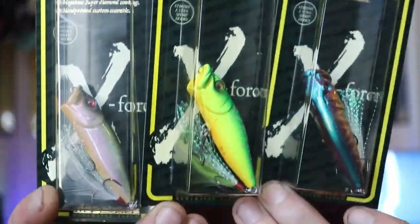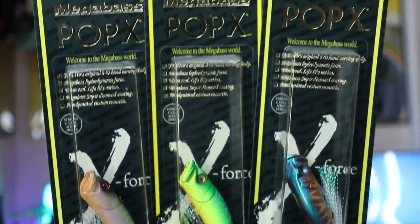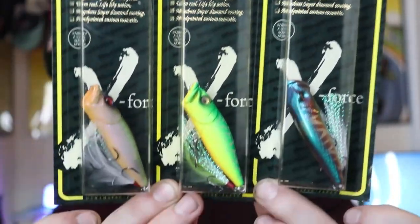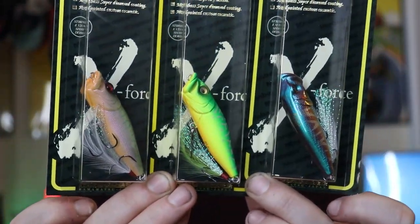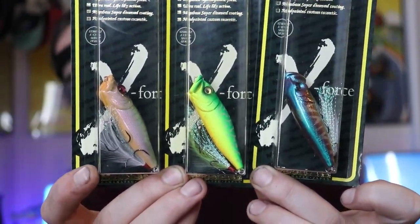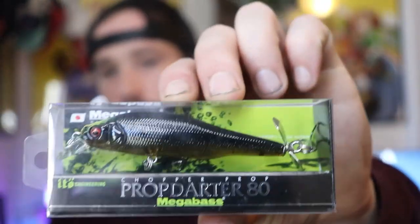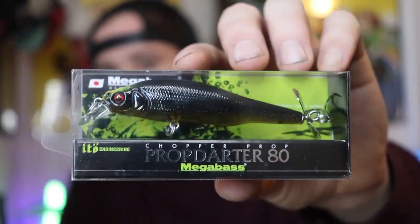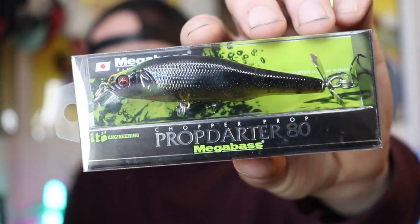Let me show you guys my other limited edition lures real quick. These are all my other limited edition lures, and there's a pattern going on here — they're all the Pop X. That's just because the Pop X is typically the least popular lure of the limited edition series. Since I collect them, I really don't care what lure I get — I just want the color. I went to their website an hour after they dropped this color, and the only lure they had left was the Prop Darter 80.